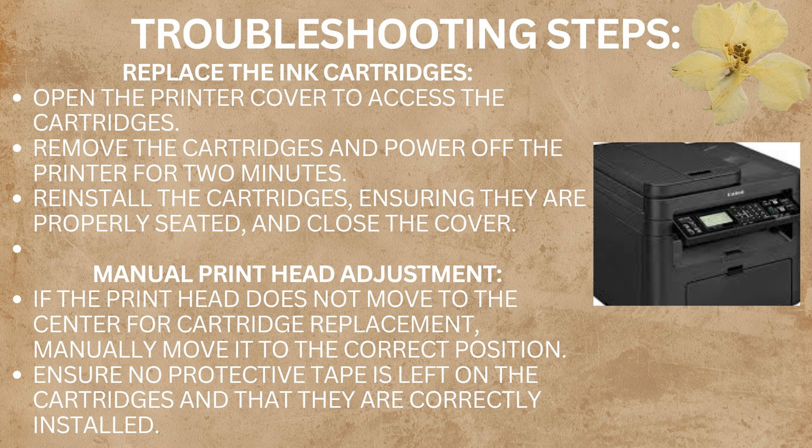The third troubleshooting step is to replace the ink cartridges. Open the printer cover to access the cartridges. Remove the cartridges and power off the printer for 2 minutes. Reinstall the cartridges, ensuring they are properly sealed, and close the cover.